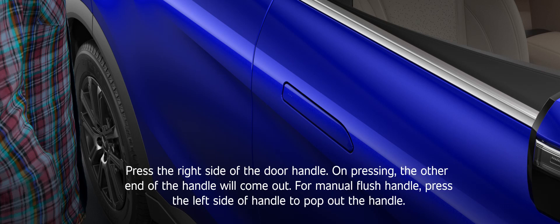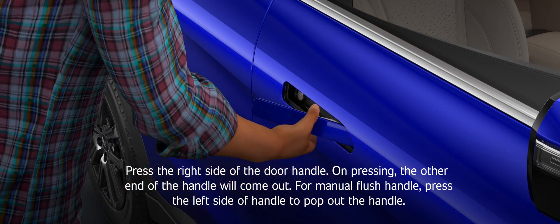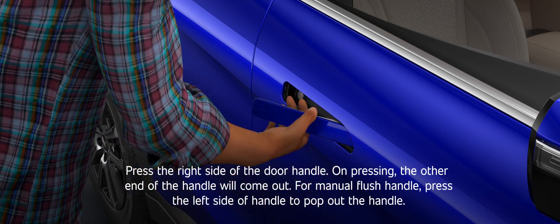Locking. Press the right side of the door handle; on pressing, the other end of the handle will come out.